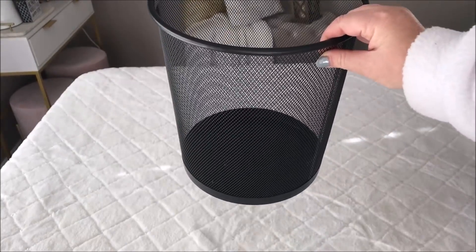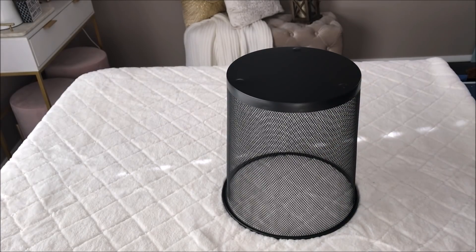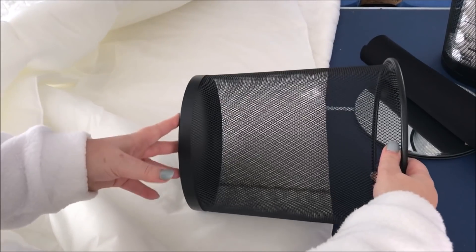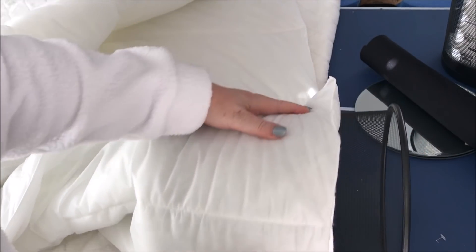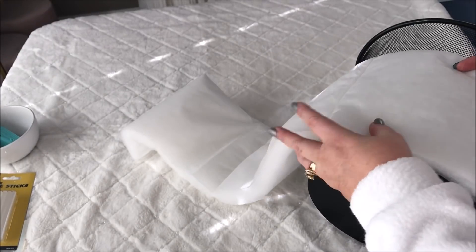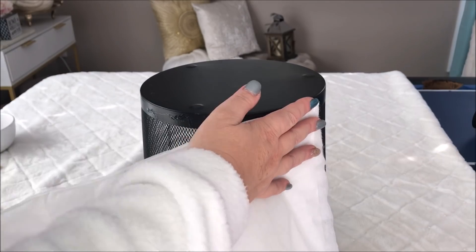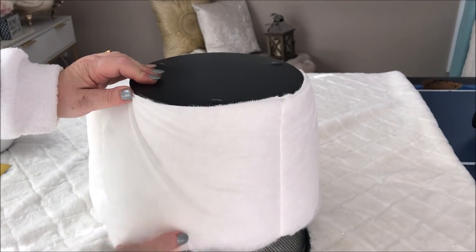I started by taking the very first trash can and turning it upside down. I then wanted to add some hobby fill around my trash can. Rather than buying hobby fill, which is quite expensive, I picked up this single bed quilt from Big W for just $10. I then measured it around the trash can, leaving a good 4cm at the bottom, cut it to size, and hot glued it around the top of the trash can. I then continued around until it was completely covered, trimming off any excess.